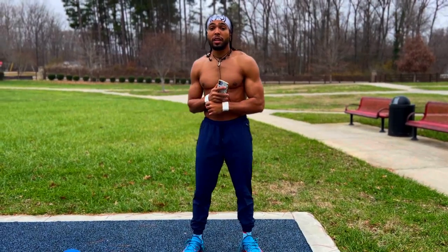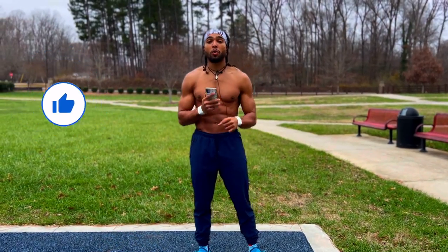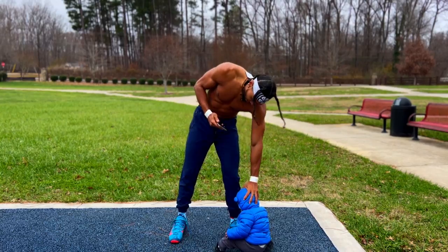So without any further delay, let's get ready to start today's routine. Make sure you guys smash that like button as this helps with the overall growth of the channel, and grab a friend or a family member to join in with you guys. Today I have my son.